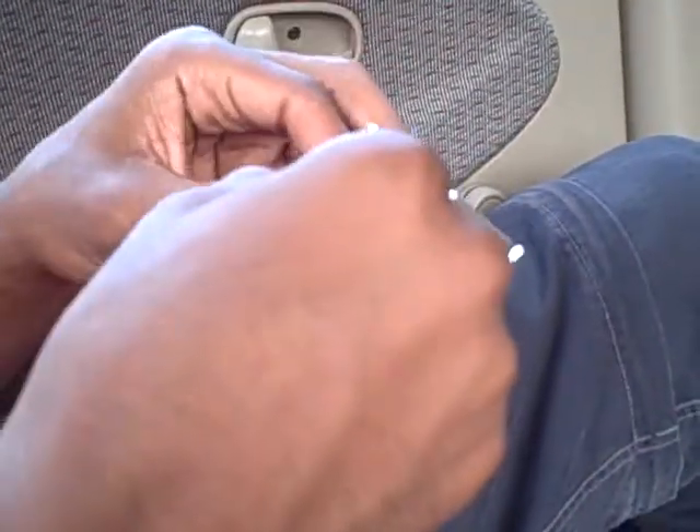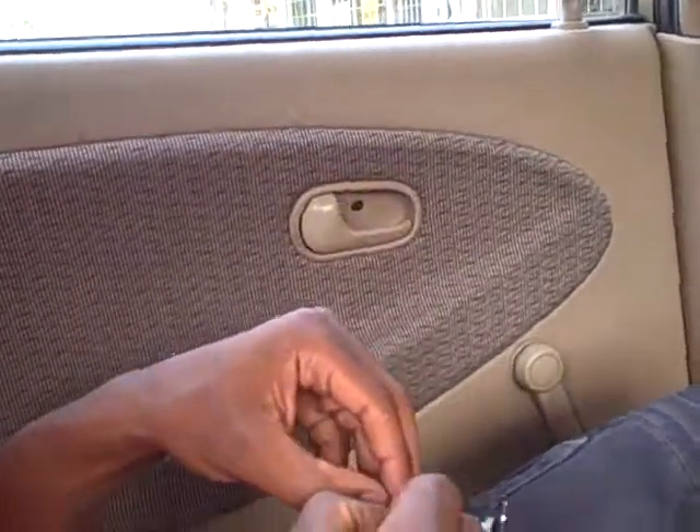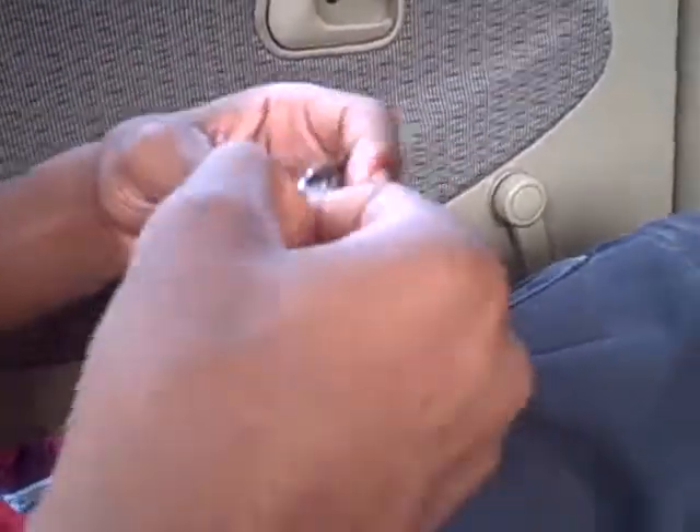Can I get some scissors? My hands are sweaty, I can't get it open. My hands are slippery because I'm sweating. You hold the camera — these are my packs. Okay, fine.